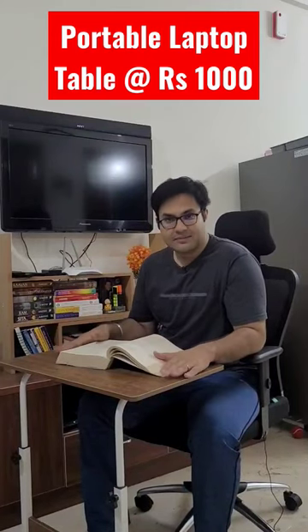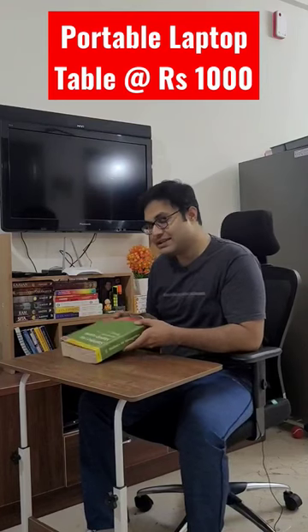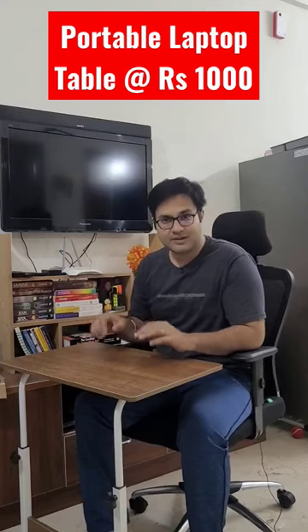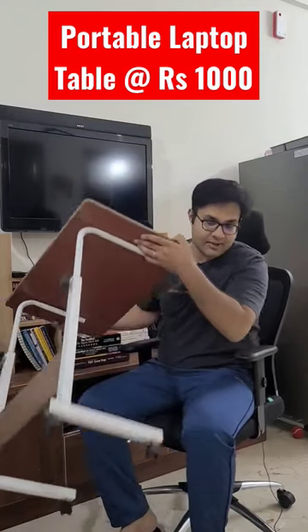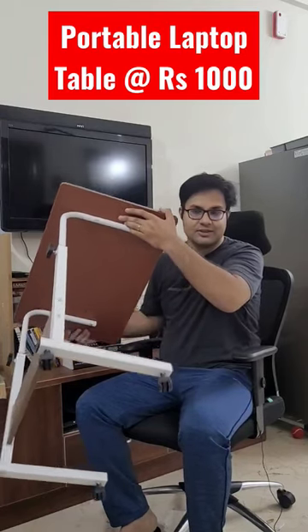Hi guys, this table which you are seeing is just for Rs 1000 and you can easily get it from Flipkart and the Vieses brand. The best part of this table is it has wheels, as you can see, and as you can also see, I have lifted it so easily — it is so lightweight.